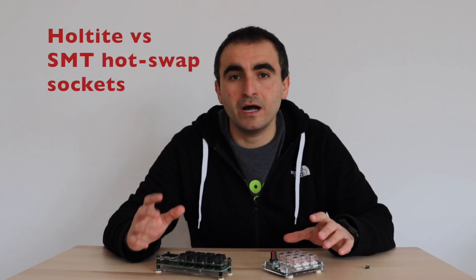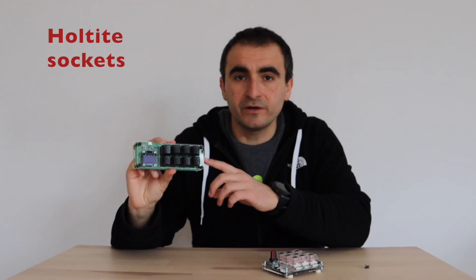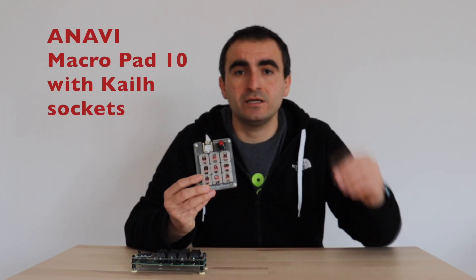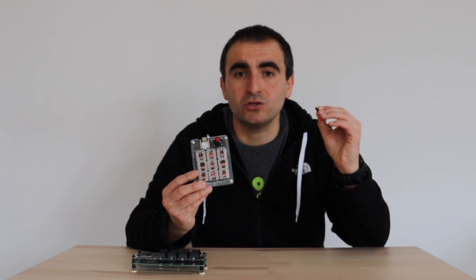There are different ways to make a hot-swappable mechanical keyboard. Several years ago I created a YouTube video to convert the Anavi Macropad 8 to a hot-swap mechanical keyboard using through-hole sockets. Although this is totally possible, I highly recommend you to nowadays instead design printed circuit boards using the hot-swappable sockets for surface mount technology.